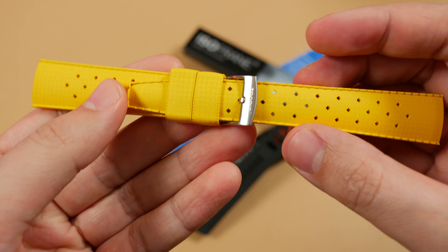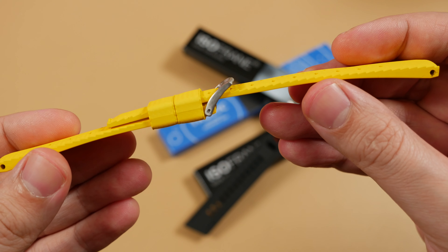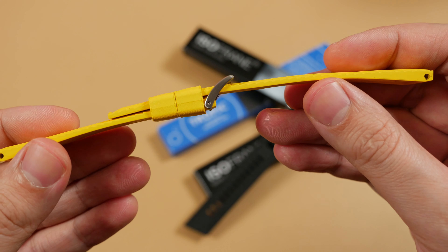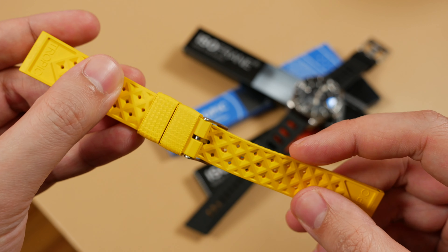Both straps are extremely durable and dust-resistant — the Tropic being hypoallergenic and the ISOfrane non-allergenic. Each exemplar is of isoprene and vulcanized rubber manufacturing. They're both extremely supple and pair perfectly with your wrist right out of the plastic.